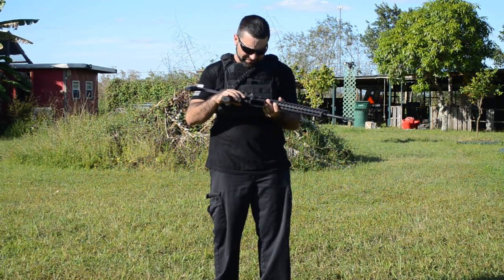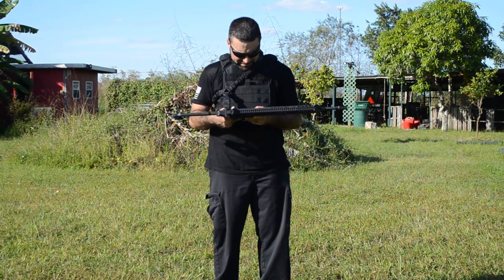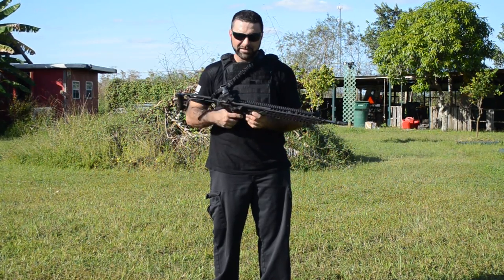Let's go ahead and see how this thing shoots so you guys can get an idea of what we're working with, and I'll give you my thoughts.